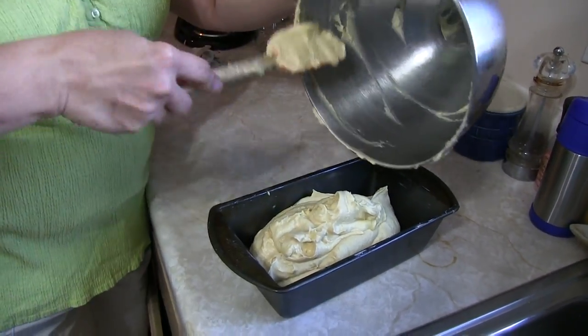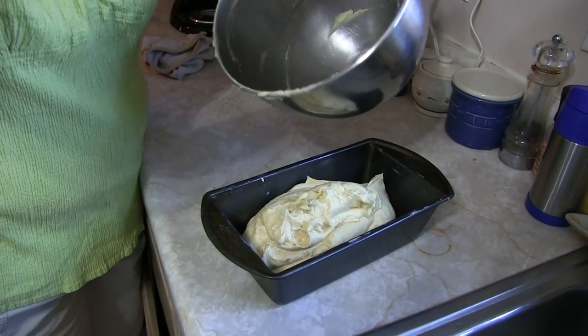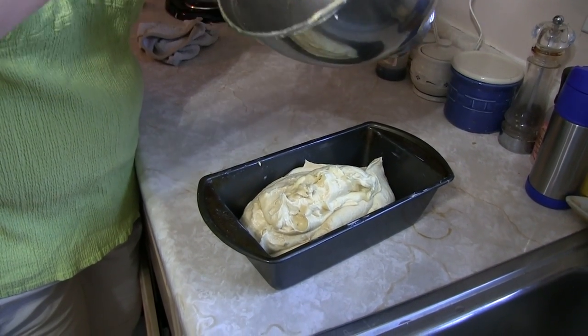We're going to preheat our oven to 325 degrees and insert this beast into the oven for 55 minutes, and then we will have pound cake. Do you know why they call it pound cake? Because if you eat our pound cake you're gonna gain about 10 pounds!